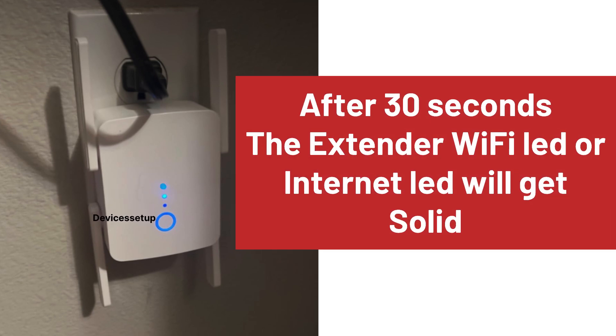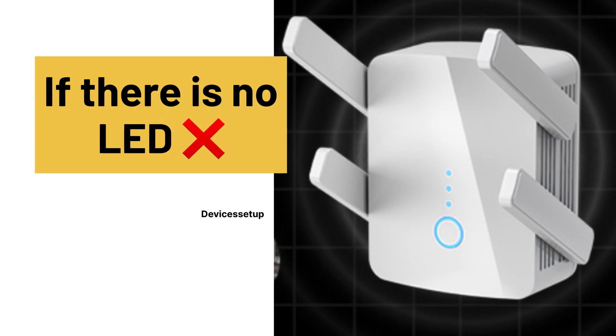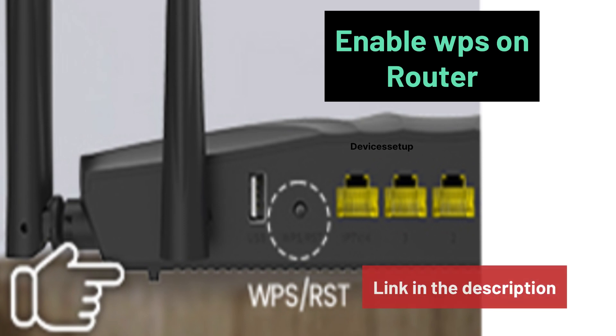After about 30 seconds, the extender Wi-Fi LED or internet LED will turn solid, which confirms a successful WPS setup. If you don't see a solid LED on the extender, the setup was not complete. In this case, WPS may be disabled on the router — enable it first; watch the video linked in the description to learn how.